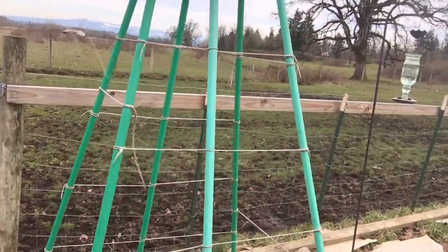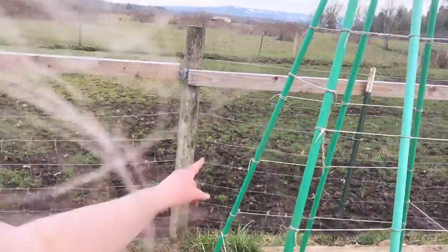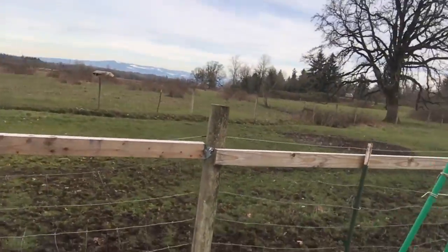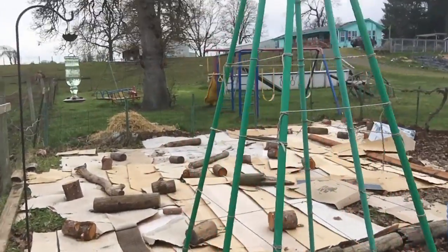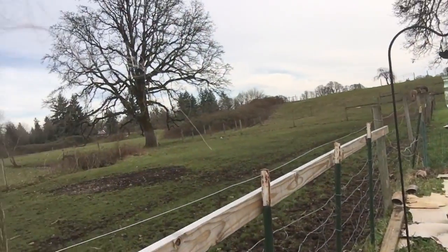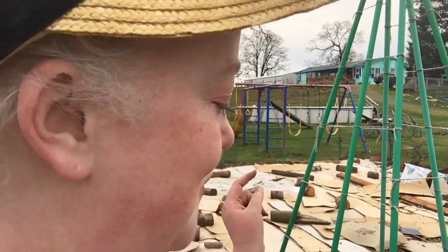I'm going to plant peas on the west side of the trellis only — last year I had peas on both sides and this side was shaded and stunted. Then I'm going to plant some lettuces and other shade lovers underneath. They'll get morning sun, which is pretty bright out here, but they'll be shaded in the afternoon, and that may help the lettuces last a little longer. At least that's my hope.